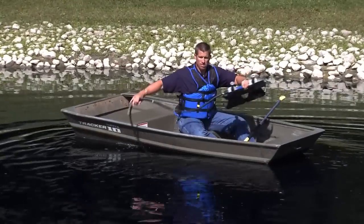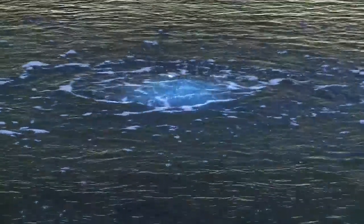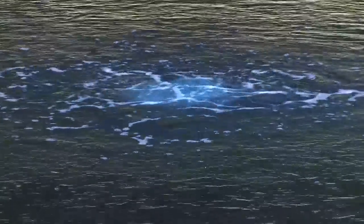When you've reached the placement area, simply release the diffuser into the water. The diffuser is weighted and will require no additional weights to sink. With the system running, you can easily watch to see if the diffuser shifts underwater. Once you're comfortable with the placement, repeat these steps until all diffusers are in position.